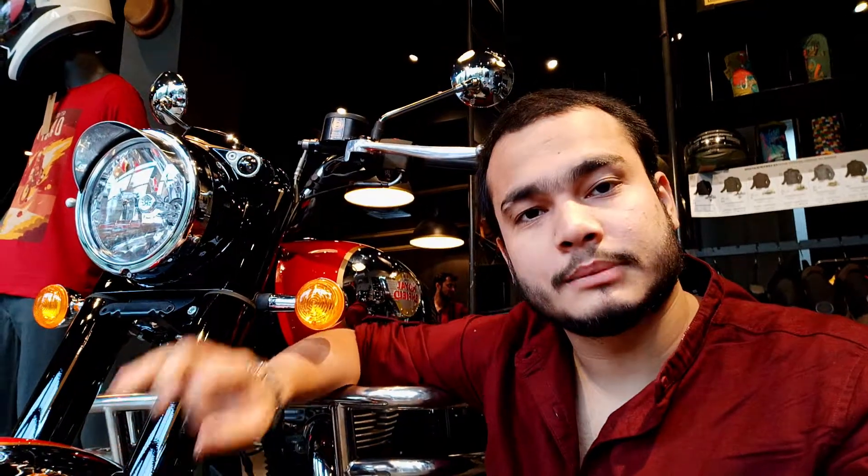Hello everyone and welcome to AshaMoto1. This is the new Royal Enfield Classic 350 which is currently launched, and the company is using the tagline 'Be Reborn.'